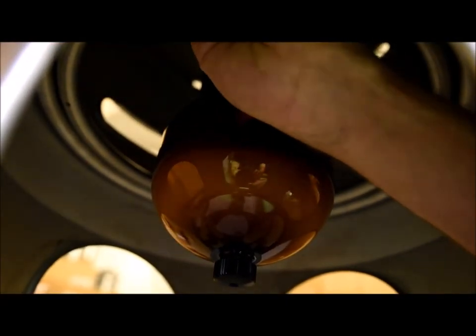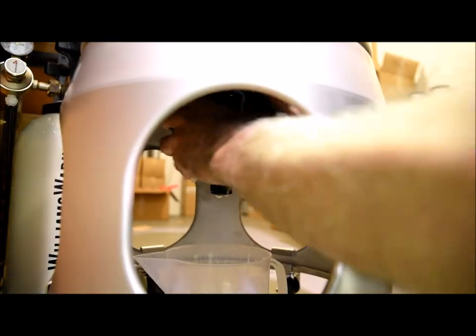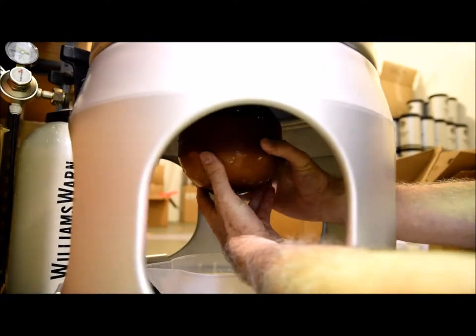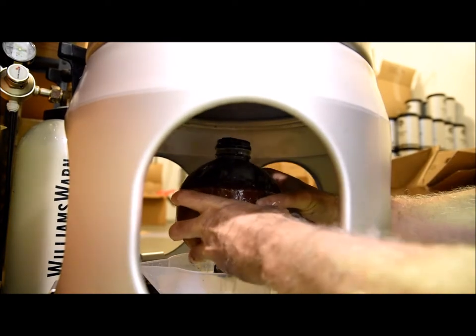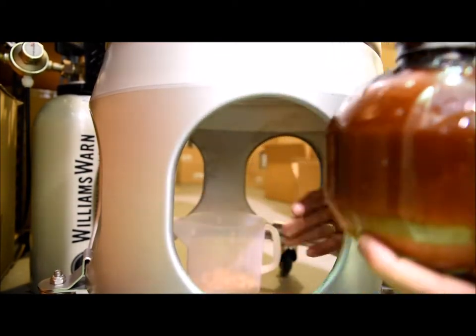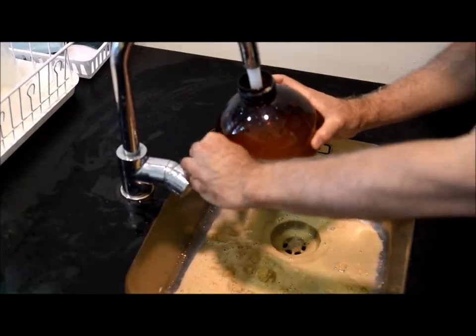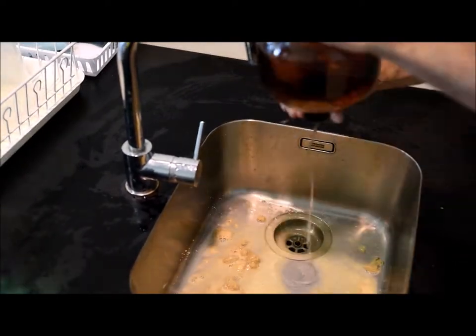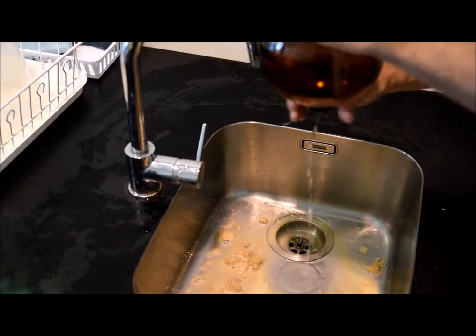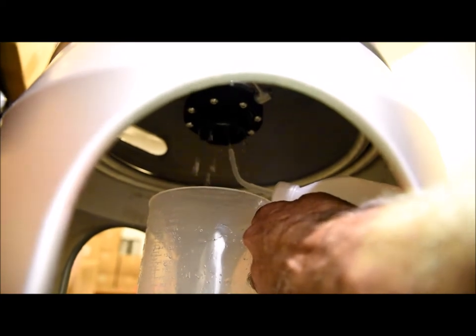The next step is to close the butterfly valve. Then place a jug right under the sediment bottle and start to remove it. As pressure releases you will get some beverage overflowing into the jug below. Then carefully remove the sediment bottle and take it to a sink with running water and dump all the yeast and rinse it well. Take some water through the bleed valve as well and when you've rinsed it well, put the sediment bottle away ready for the next brew. Then rinse the butterfly valve with some water from the rinse bottle.